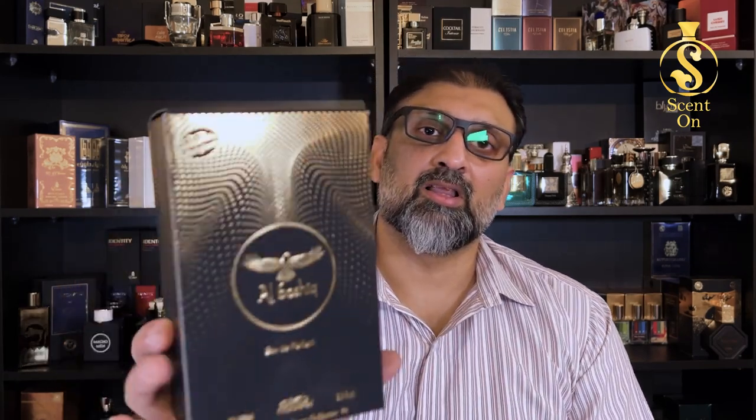Welcome back, I hope you're all doing great. Welcome back to this new episode. In this video I'm going to review a masterpiece gem from the house of Nabeel, and here I'm talking about Al-Bashik. Al-Bashik is a very recently released fragrance under their Master Perfumer Collection series. There are a total of two perfumes in this collection until now, with one or two more to come in the future. So in this video I'm going to review the first one, which is Al-Bashik.